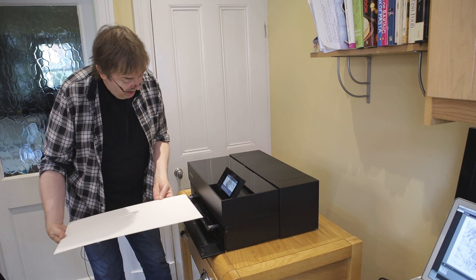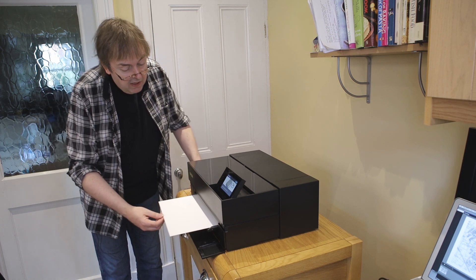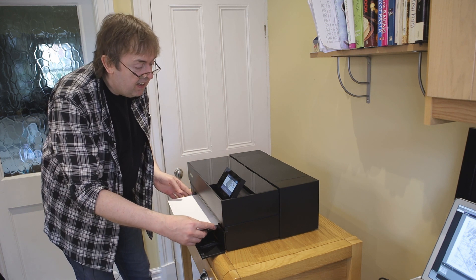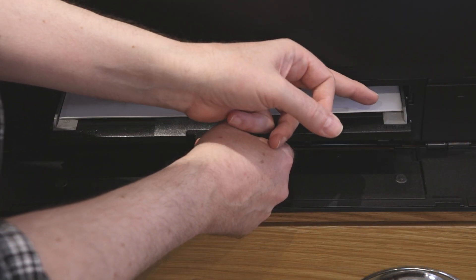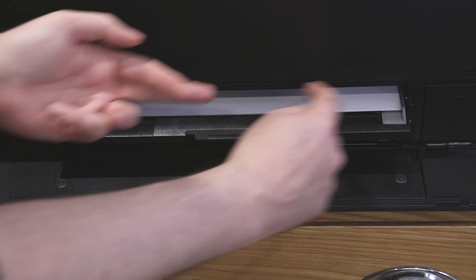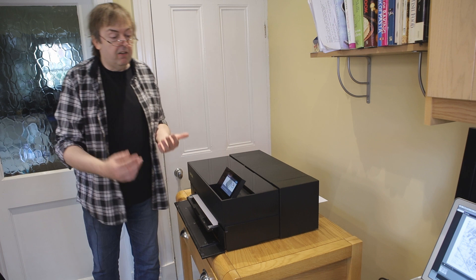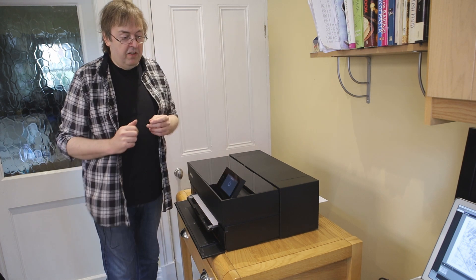To load it up I have to feed it into the slot here. It goes in and there is a little mark that I line it up with. If I was using a different size board I'd set these two guides on either side accordingly. It's now loaded in and I can tell the printer that I'm done.